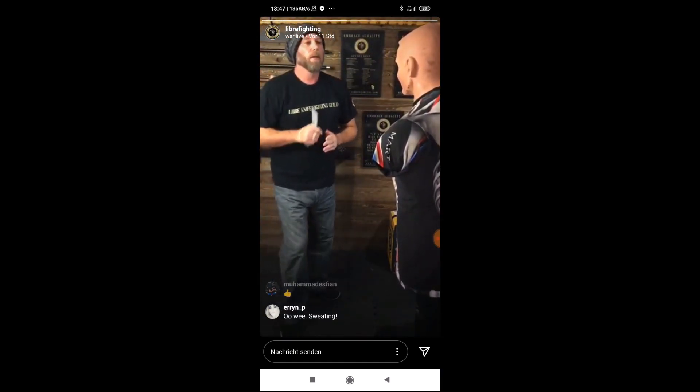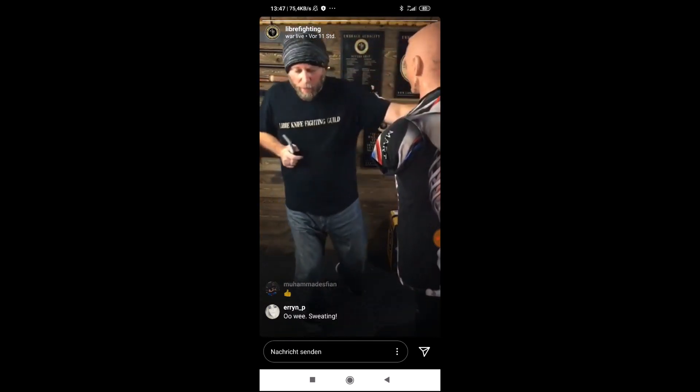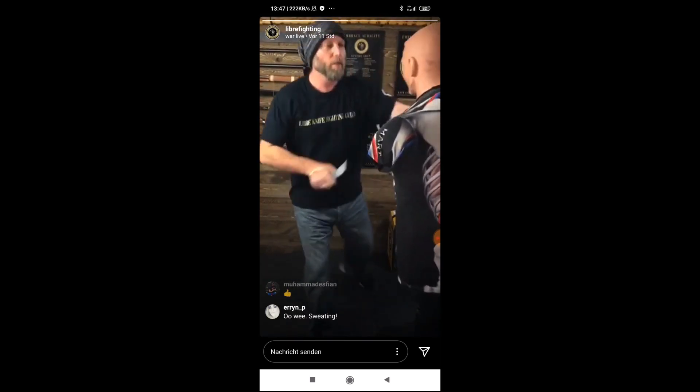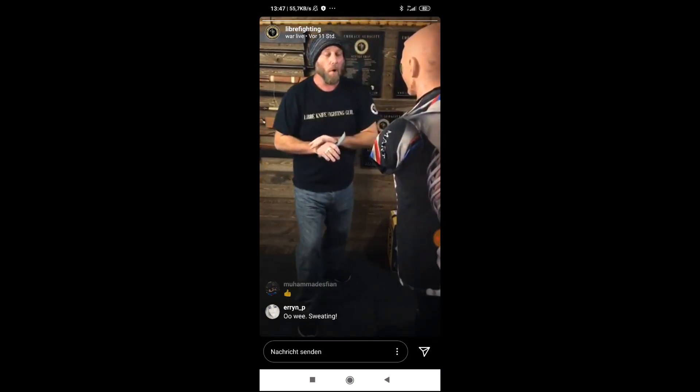So now, let's get five in with the shoulder blast. Do this a couple times, get used to the motion. Five, full speed. Ready? One, two, three, four, five.